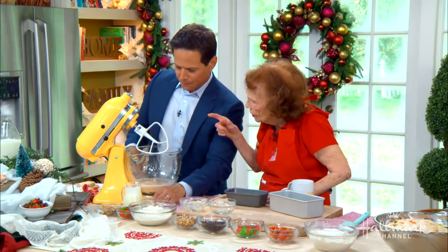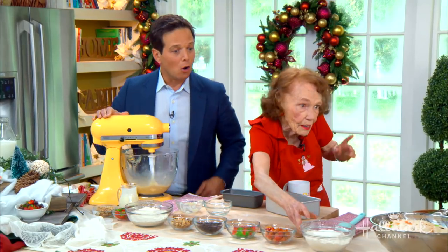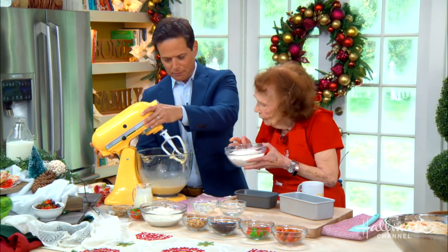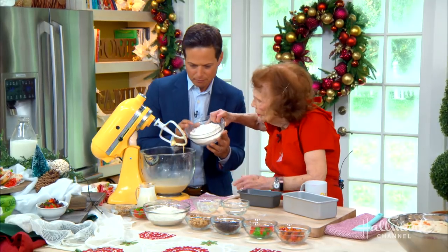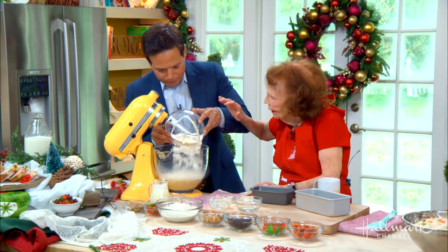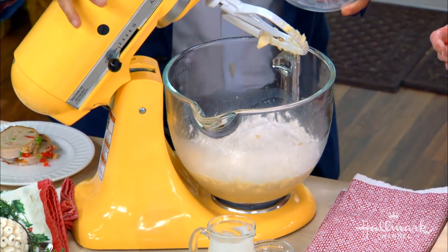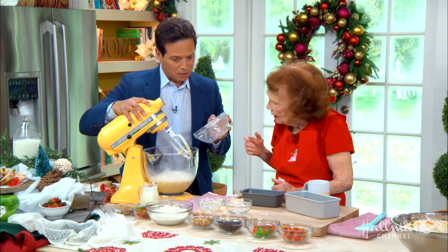Now we blend this — let's start the beater going. Wait a minute — we forgot to put in the flour. Oh boy, this is where it gets messy. So put it in. All of it? Yeah, all of it. And if you have it on anything other than low, the flour is just going to go all over. Or you could just take a towel and cover it up, just like that.